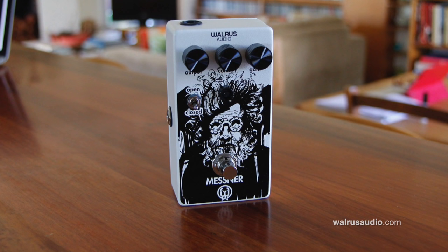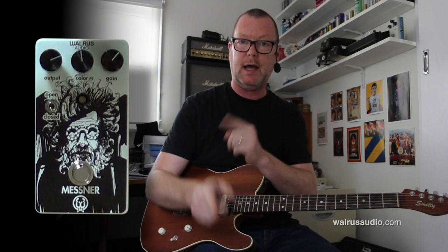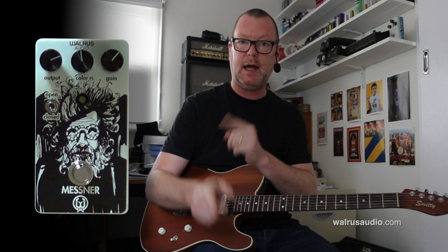So if you are looking for a transparent overdrive with a very low gain range that's just going to add a little bit of grit and dirt — maybe good for the front end of your amp that's already breaking up — I suggest you have a very close look at the Walrus Mesna. Thanks for watching, see you soon.